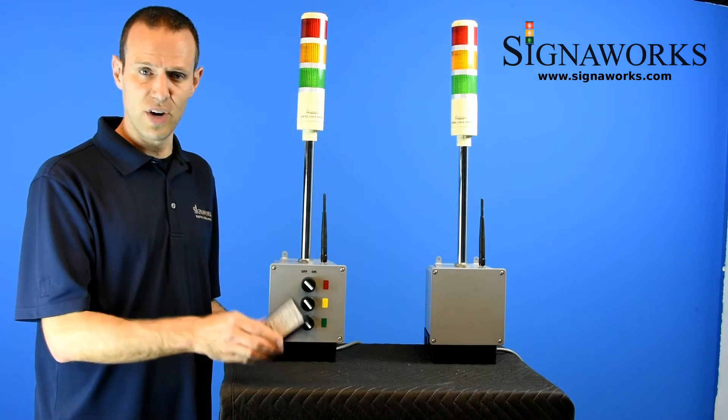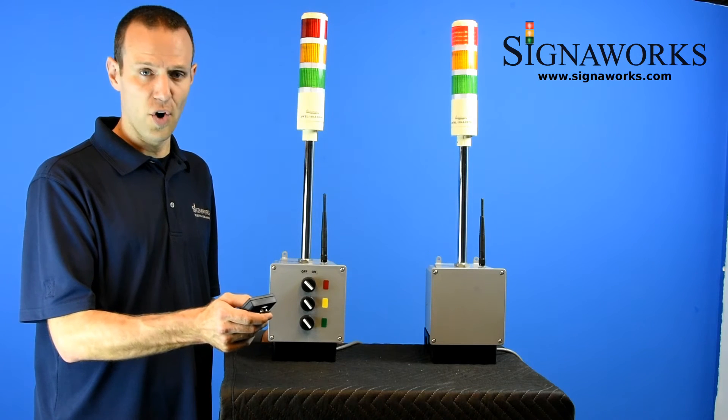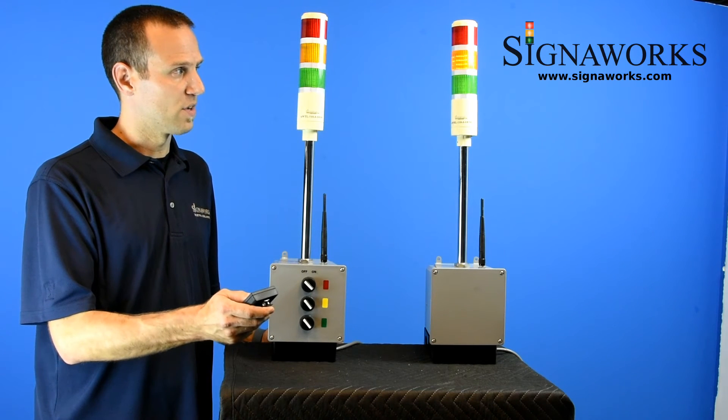We also offer a handheld transmitter to tower light setup, where you can turn on and off the lights via the handheld transmitter.